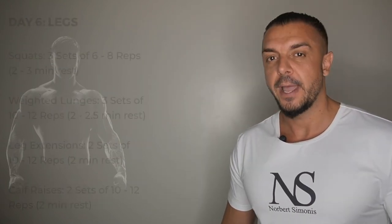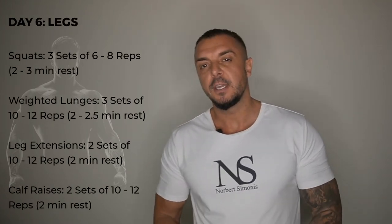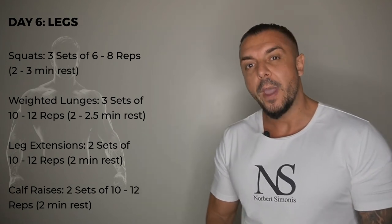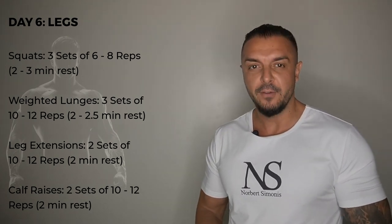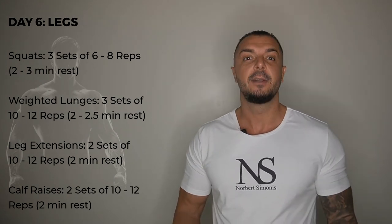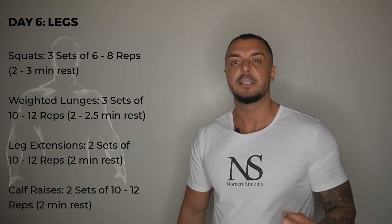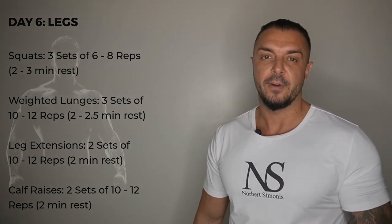And finally your leg day — they consist of squats, 3 sets of 6 to 8 reps. Then weighted lunges, 3 sets of 10 to 12 reps. Then leg extensions, 2 sets of 10 to 12 reps. Then calf raises, 2 sets of 10 to 12 reps.